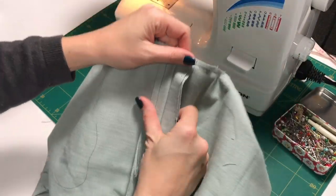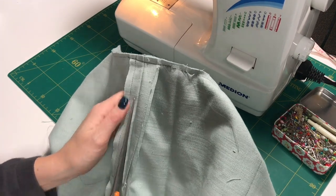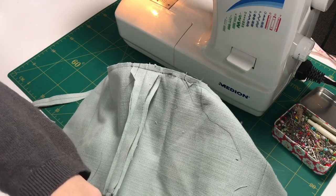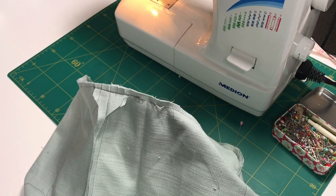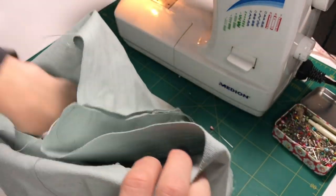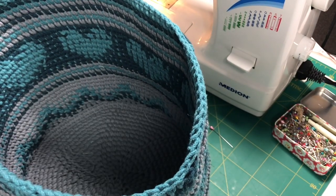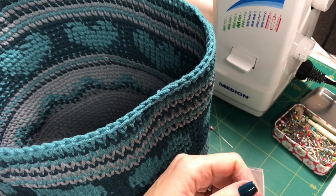I'm also going to shorten this seam here. There we go — that is our lining done! All we need to do now is attach it into the bag. But first we need to put the feet on, and you have to put them on before the lining goes in.